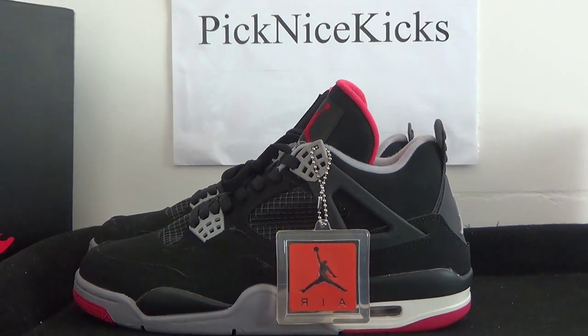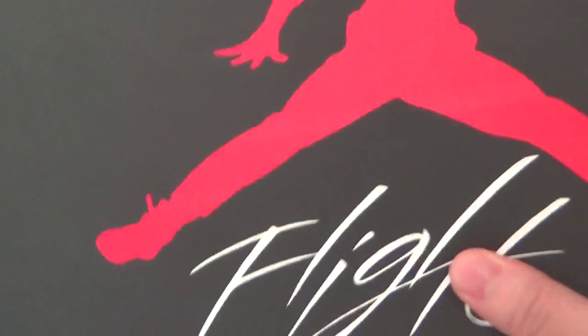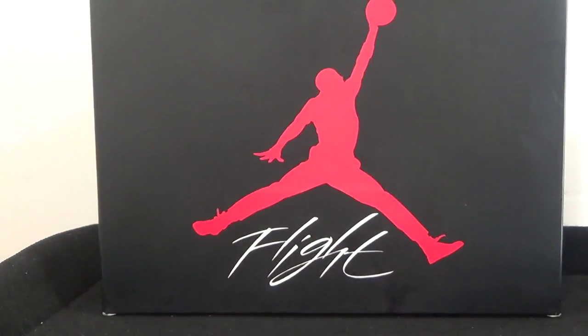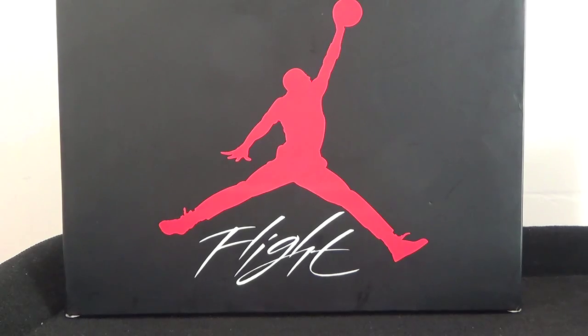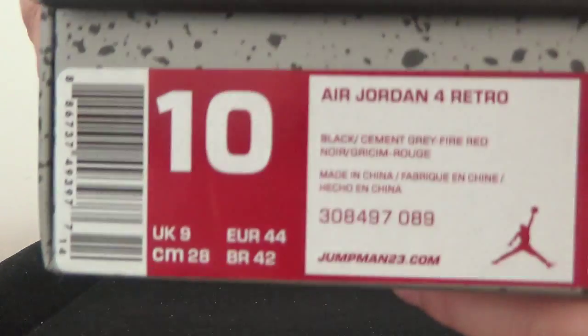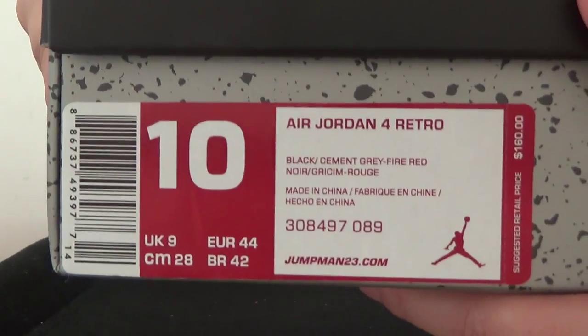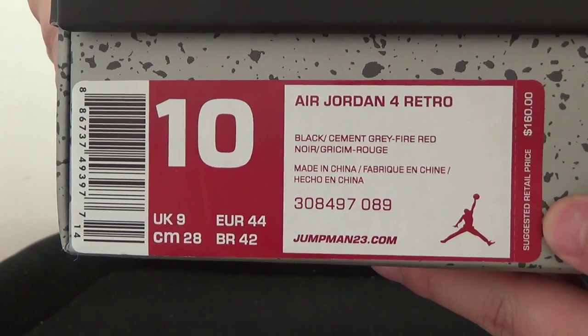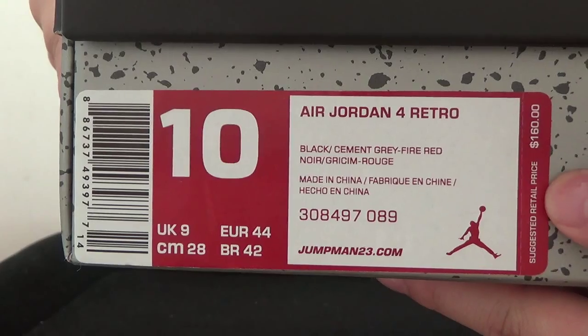Now I want to show you the shoe box first. We got the front — very, very classical Jumpman. And now I will show you the side. We got the side sticker and also the suggested retail price.